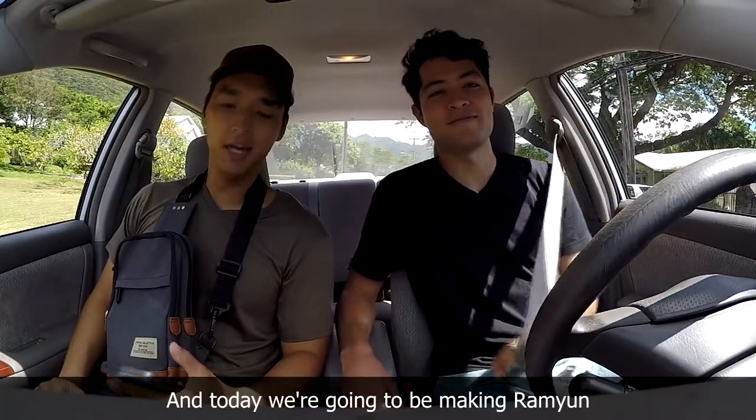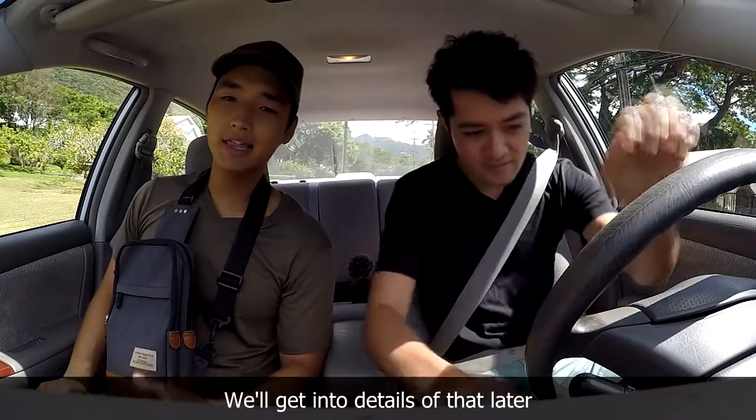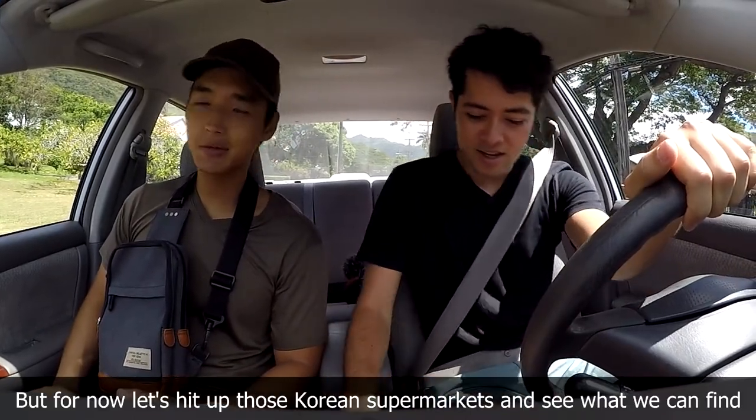What's up guys? I'm Michael. I'm Kai. And today we're gonna be making lamyun. We'll get into details of that later, but for now let's hit up those Korean supermarkets and see what we can find.